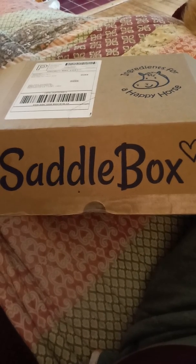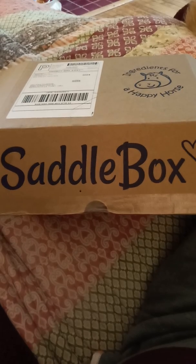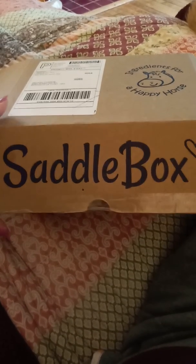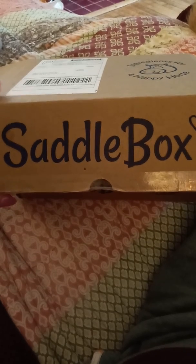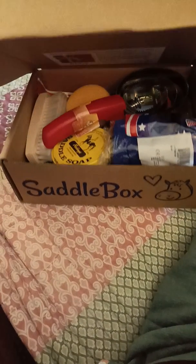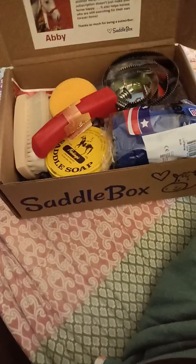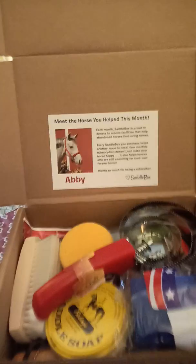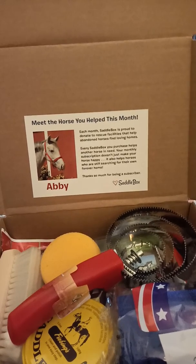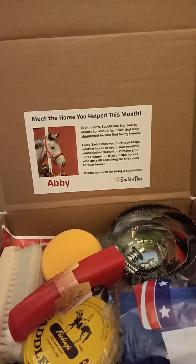Hi everyone, it's Missy at White Horse Ranch. I wanted to just take a few minutes and do a review of this new monthly subscription box. This is called Saddlebox. It is for equestrians — for you and your horses to enjoy. This is a monthly subscription box and the proceeds go to various horse rescues and shelters. I believe on their website it has a list of those organizations.